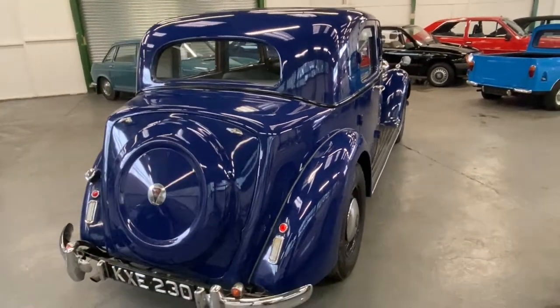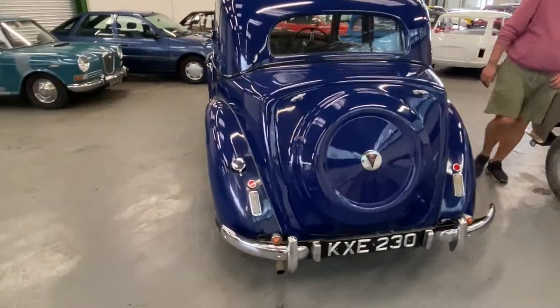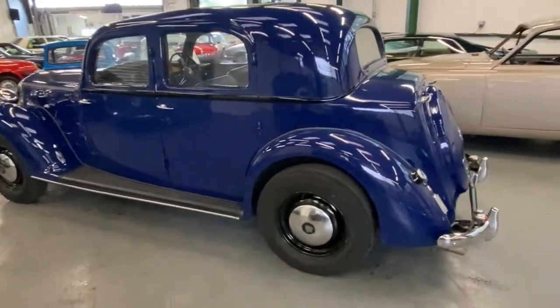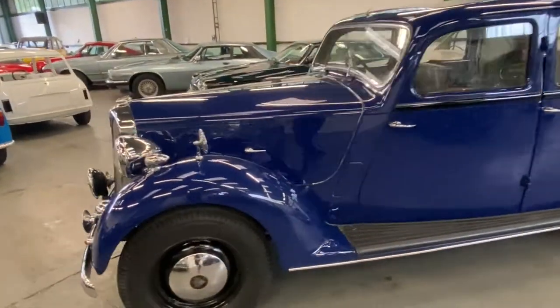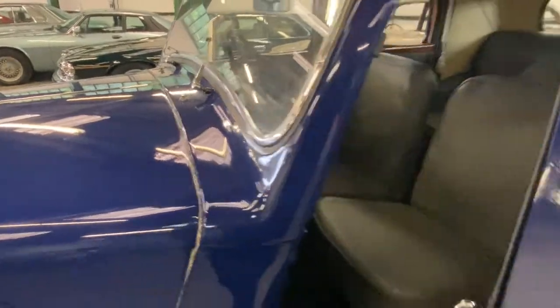We've driven it — it was driven here, some 40-mile drives. I've had a little spin around the road on it and everything's working, it's all there. It presents itself really, really well. It's a pretty looking car. The interior — the problem with this sort of car is there's not a lot I could really say.